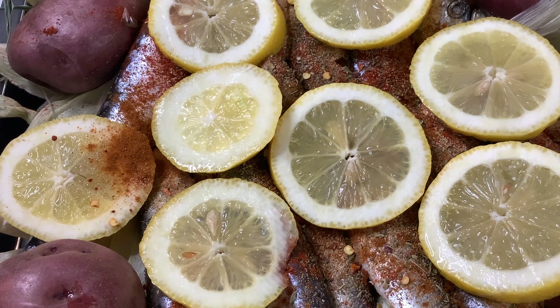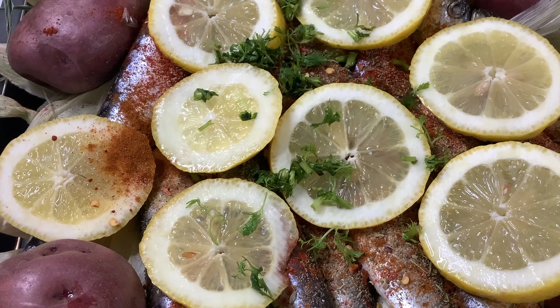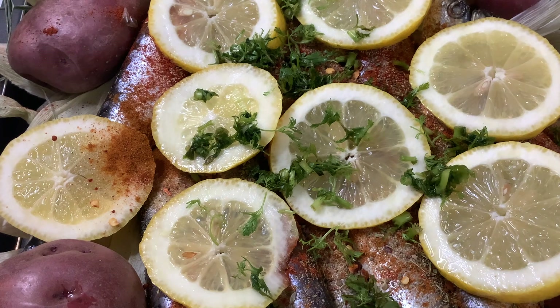And then we are going to add a little bit of cilantro and parsley — fresh, freshly diced. This is one of my favorites that my mom always cooked. I love it. And also the sardines — in Tagalog it's tunsoy, T-U-N-S-O-Y. This sardines came from Spain.